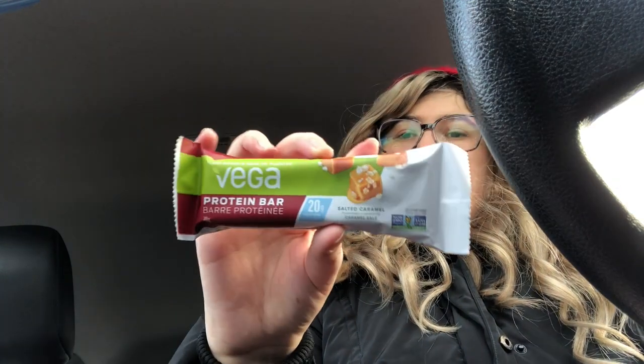I like the Vega protein bars — the salted caramel is probably my favorite. I can take those to Toronto and take them to chemo. I'm going to head home. From the dollar store I mainly got things for stockings so I can't show you much. I'm feeling pretty tired, but I wanted to push myself to get out because I need some independence. I haven't driven anywhere for a couple of months now, so I just wanted to get out and go somewhere.